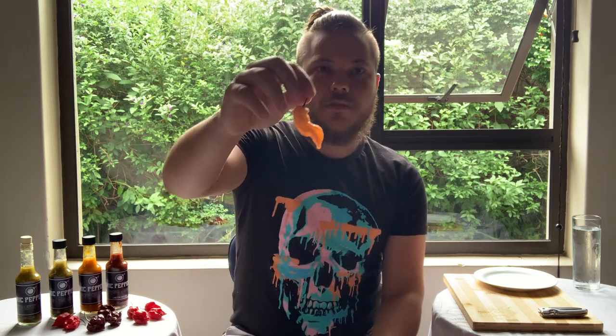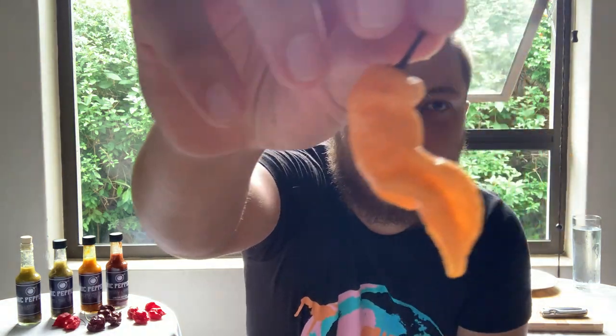How's it guys? This is Jay from Banibaba Co. Today I'll be doing the Jay's Peach Ghost Scorpion.